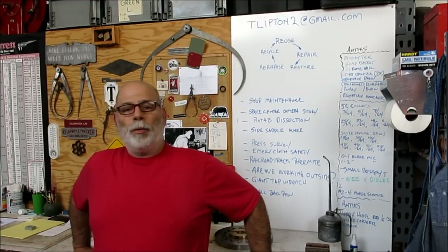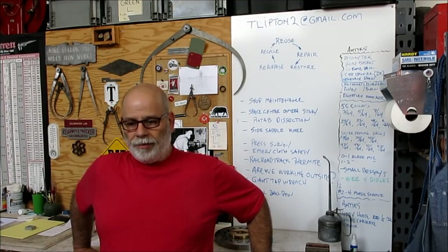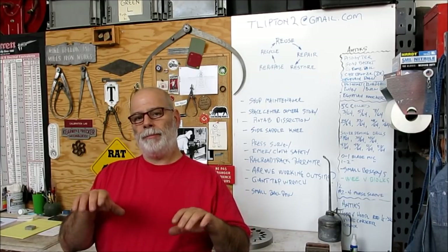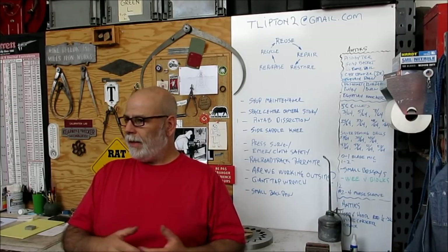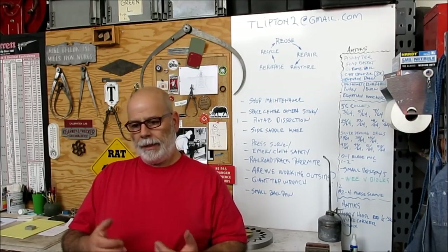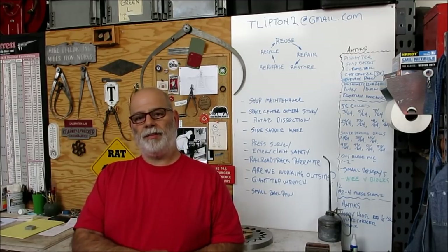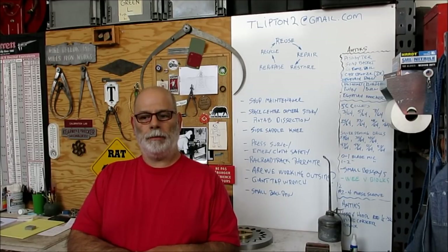Mitch has a welding problem tonight. He has some stainless steel rod that he wants to attach some brass strip to — that'd be 360 brass strip. I suggested using silicon bronze to him, and he's trying it out and had a little bit of trouble, so he asked me some questions.